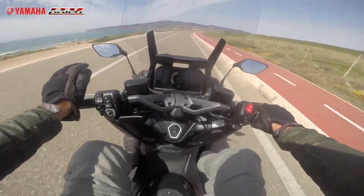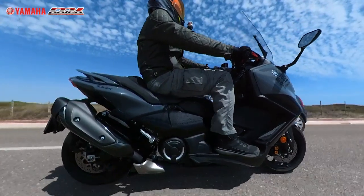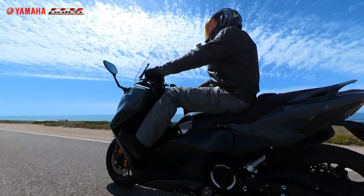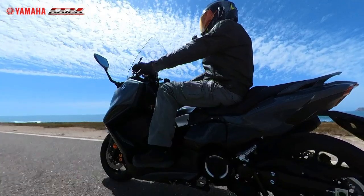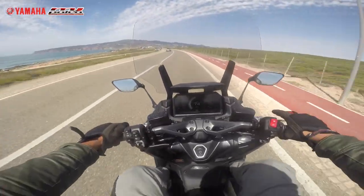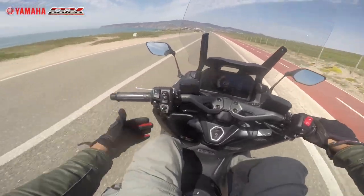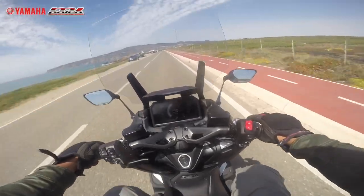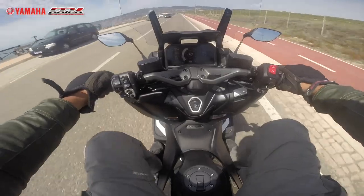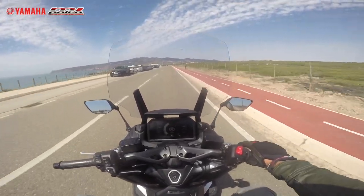The handlebar puts you in a slightly more forward-leaning riding position, but the most important thing for me is the leg space. I'm a tall guy — 1 meter 85 — and I want space when riding. Look at this: I have more than enough space to enjoy my commutes without any problems, whether with my legs stretched forward or in the traditional 90-degree position that scooters offer.